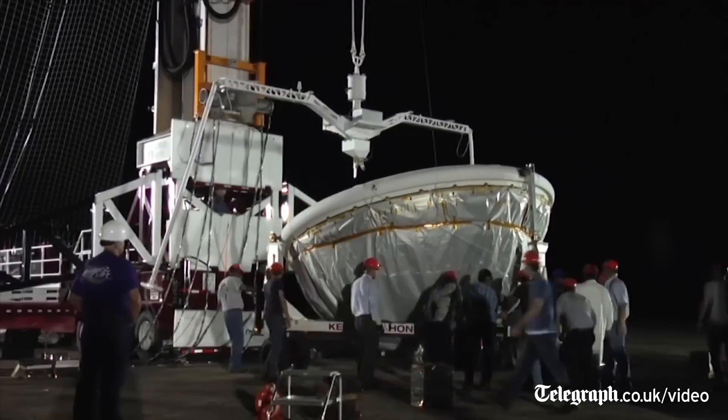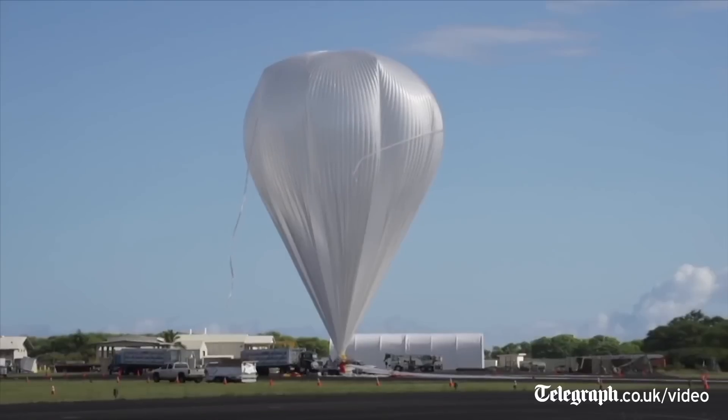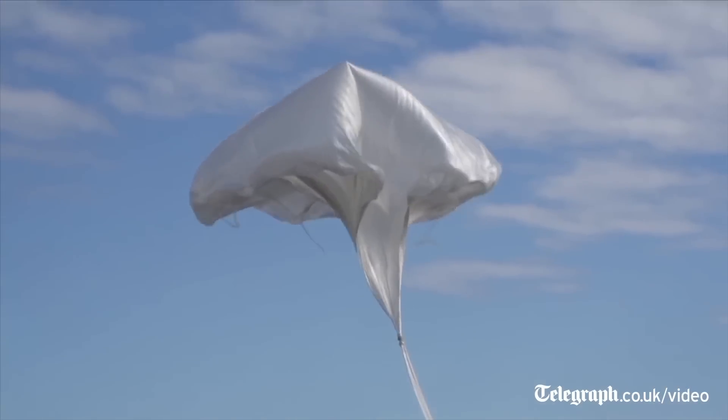On June 28th, NASA's Low Density Supersonic Decelerator Project conducted the first shakeout flight of a new way of testing technologies that will one day be used to land heavier, more massive payloads on the surface of Mars.